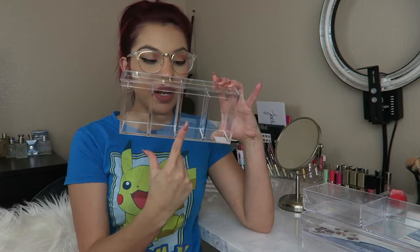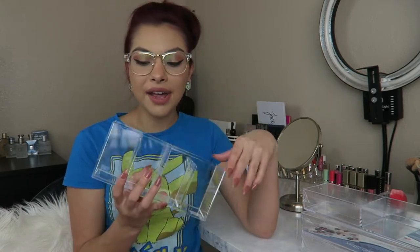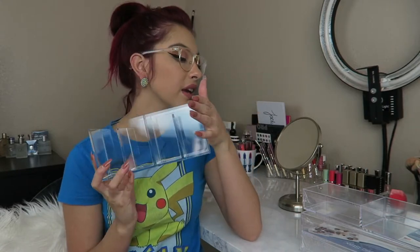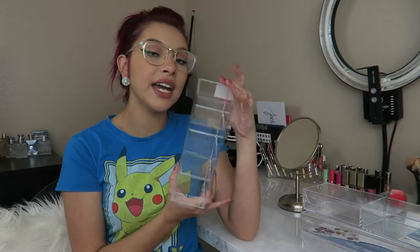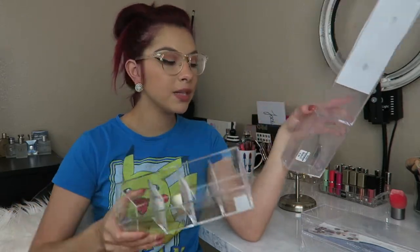They fit perfectly into the ALEX drawers and just hold so much. So those are all three that I got. The next thing I picked up — I'm not totally sure what I'll use it for, but it looked cute. It's a four-container cube thing with four little squares and it also comes with a lid, which I probably won't use. I'm thinking lip liners, lip glosses, liquid lipsticks, or eyeliners — skinnier, taller products. It's really nice acrylic. I like that it doesn't pull green or blue like some acrylics do. This one was $9.99, a little pricier but higher quality.